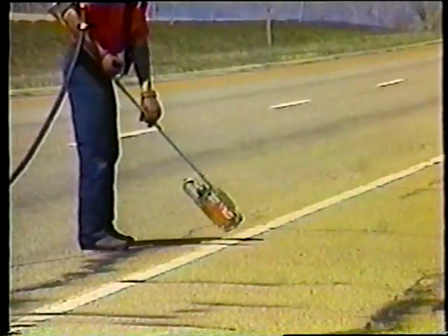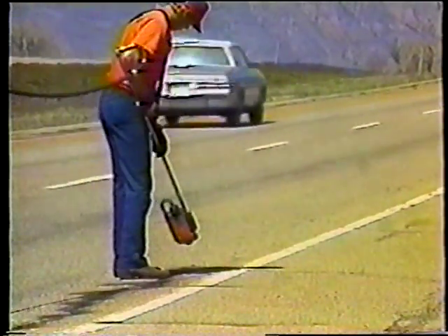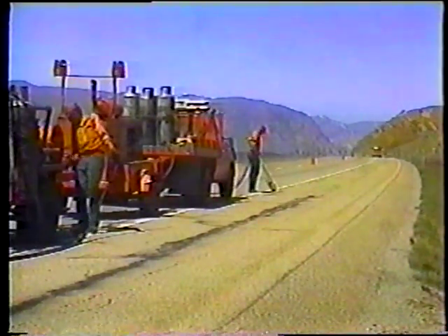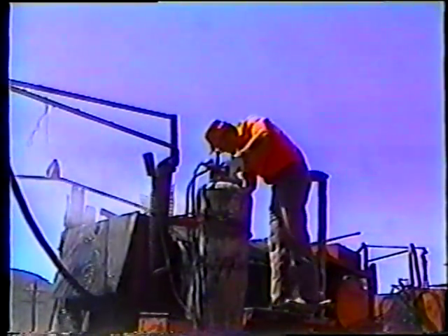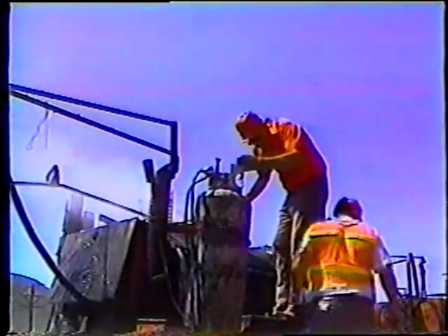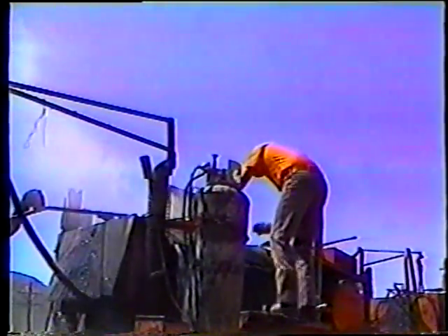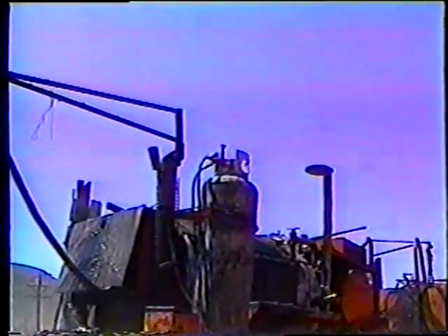Y si nota algo más que una ligera cantidad de humo, usted no está moviendo el soplete lo suficientemente rápido. Estos fueron los métodos de limpieza. De ahora en adelante, el procedimiento es el mismo. Pero antes de ver la aplicación del sellante, usted debe saber que una de las razones principales por las cuales el sellante falla es porque es aplicado a una temperatura muy baja. Por lo tanto, siempre lea las recomendaciones del fabricante y asegúrese de que el sellante sea calentado a la temperatura recomendada.